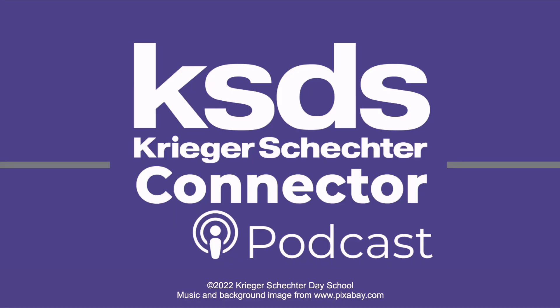Thanks for joining us. If you're watching us on video, you can find our audio version in all your favorite podcast players and listen on the go — just search for KSDS Schecter Connector. If you're listening to the audio version and want to see the video, visit ksds.edu and follow the link to our YouTube page. From there you can learn more about Krieger Schecter Day School of Baltimore by visiting ksds.edu.